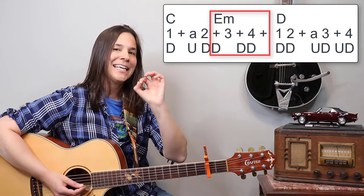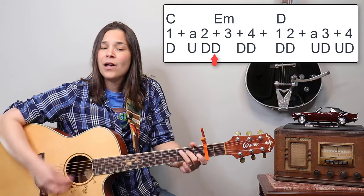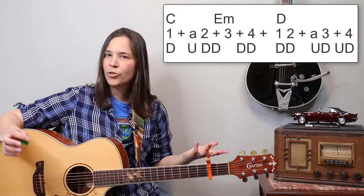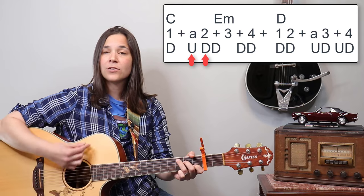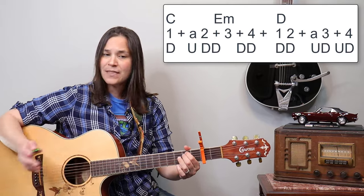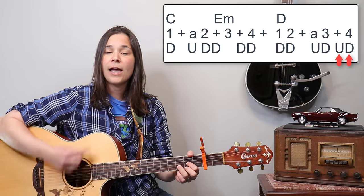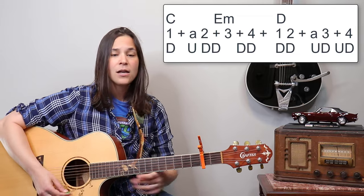The E minor chord comes in on the 'and' after the two, so it feels like you're hopping into the next chord. You could just hold it, or throw in a couple extra strums on the and-of-three and and-of-four: one-a-two-and-three-and-four. For the D chord: one, two-a-three-and-four — down, down, up, down, up, down, down, down, up, down, up, down. All together now.